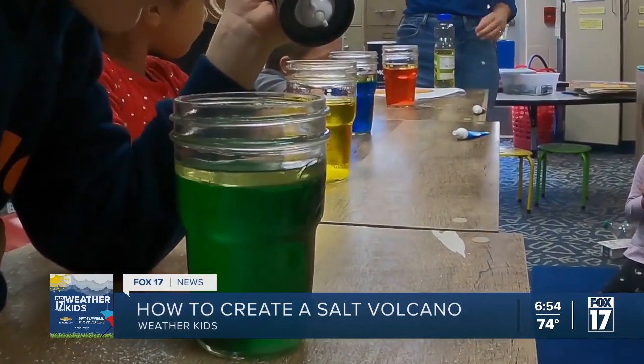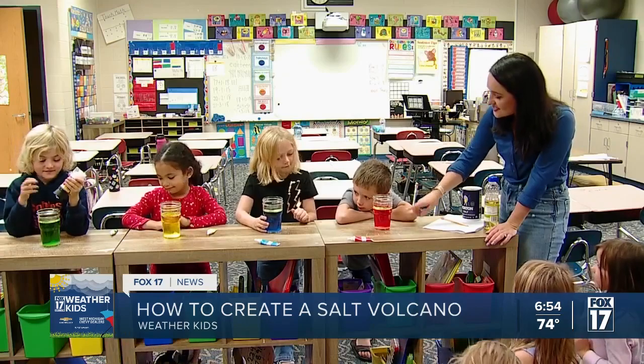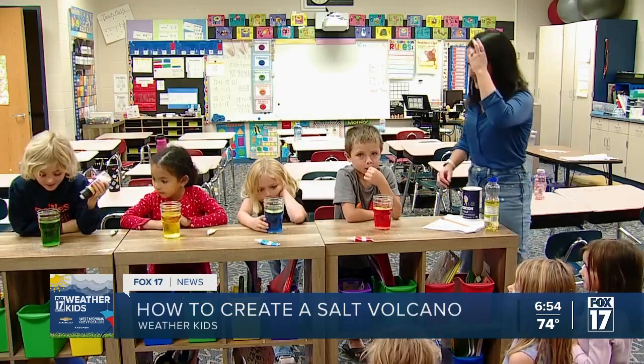When you mix it, it kind of helps it create those bubbles, and it's all because of the density of the water, the salt, and the oil. Kind of fun!